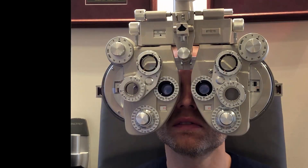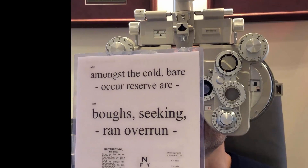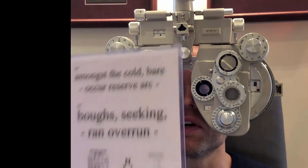So the smallest you can see there? H, C, D, R, O. And here? The top one still. So you're switching nice and easy, nice and quick? Yes, that's very comfortable. I can see both easily.